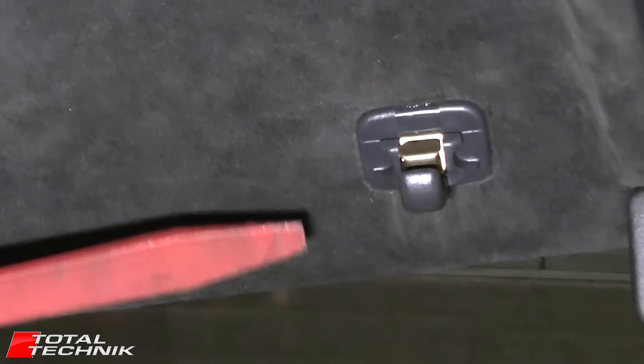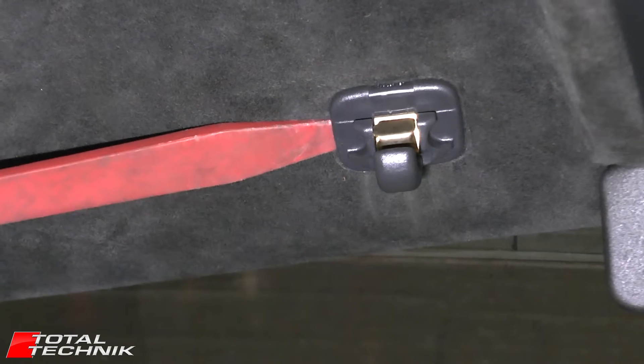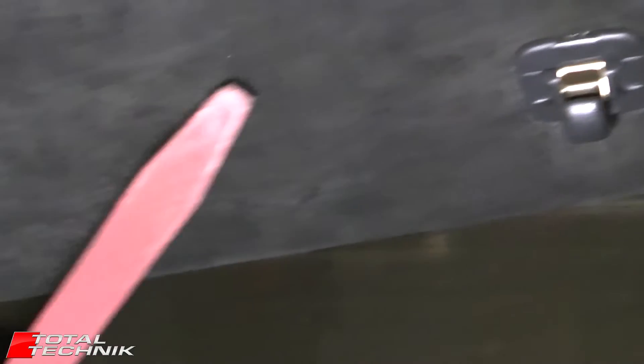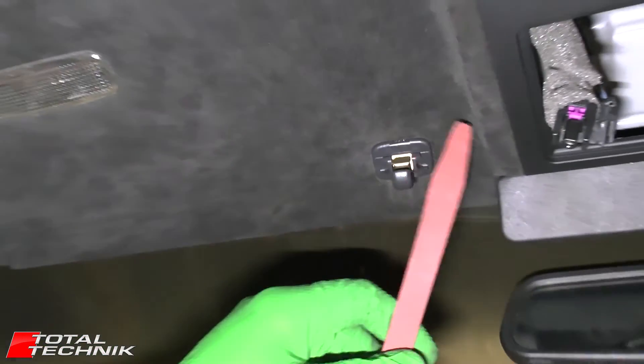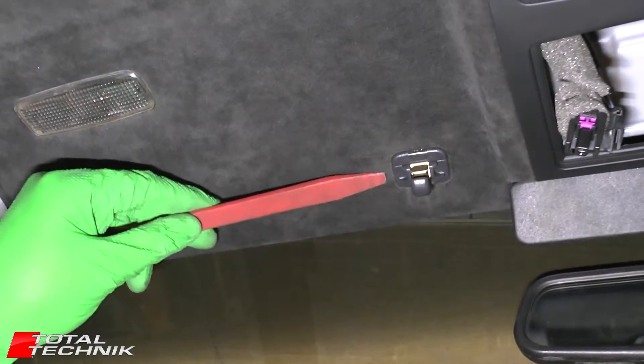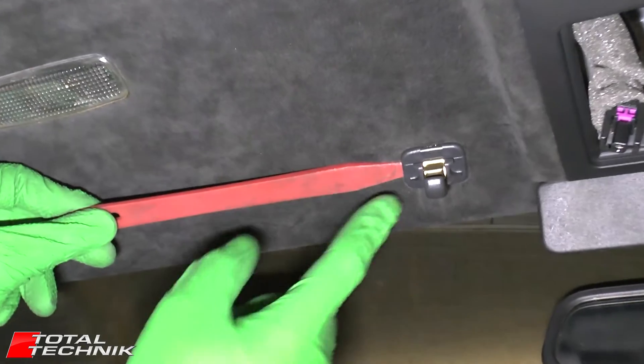So what we're going to do is get the trim tool and put it in on the side — we're going to be attacking it from the side. You're attacking it from the door side of the car. You've got a bit more space here; the other side has the reading light molding and you won't be able to get in there very effectively. Whereas here it's nice and flat, so that's the side that we're going to be attacking.